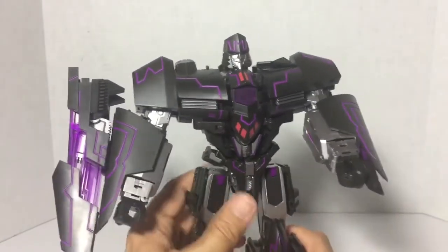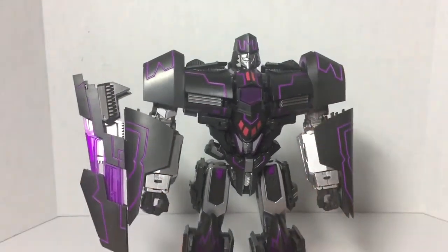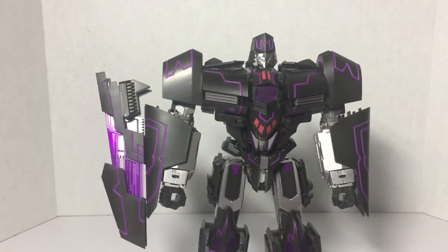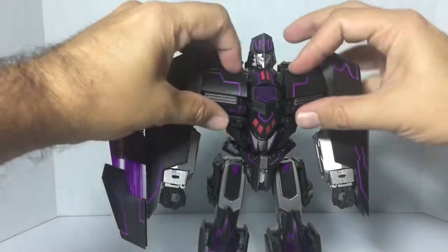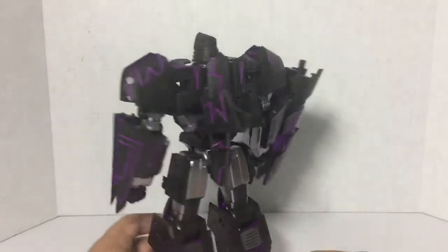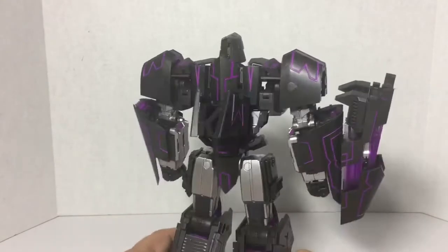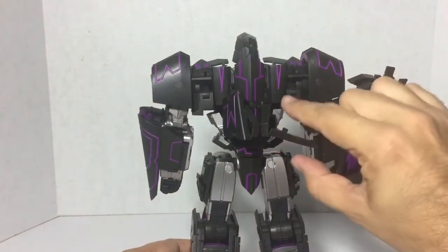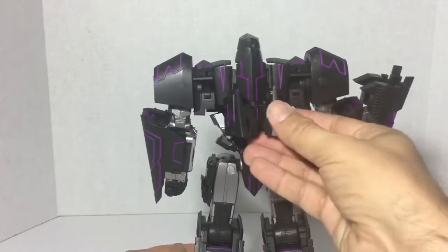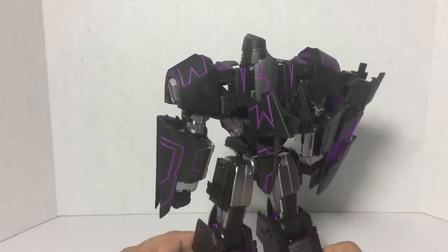There's a lot of posability options with this guy. For his size, it's commendable — he's a really nice size, weighty, feels like he should have die-cast in him but I can't find it; it feels plastic to me. There is a little bit of kibble on the back — just these two pieces. I've been trying to flatten them out but it hinders mobility and articulation, so nothing really to do about that. It would have been nice if those could have been covered somehow.